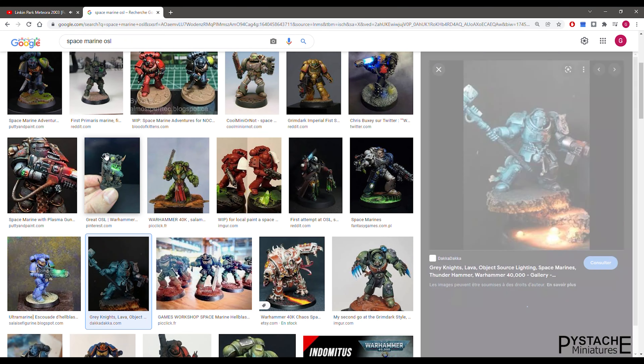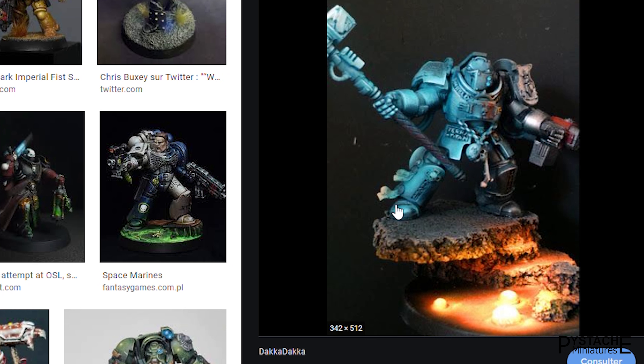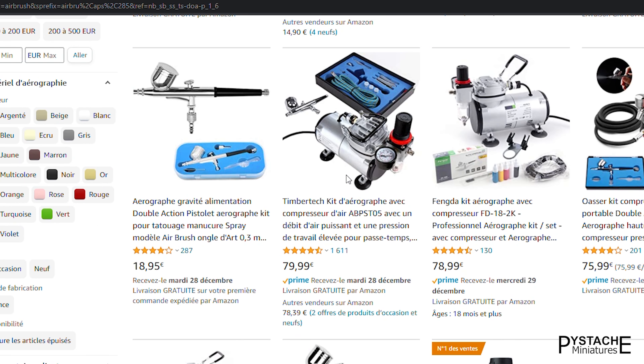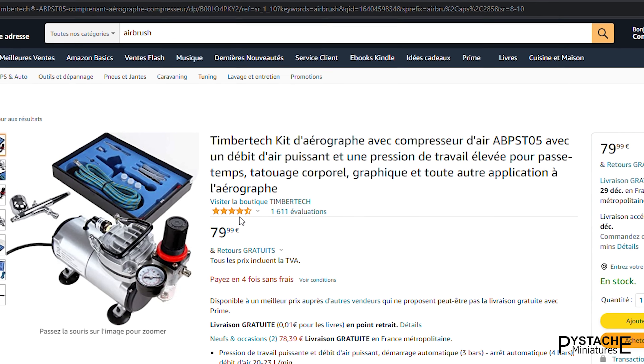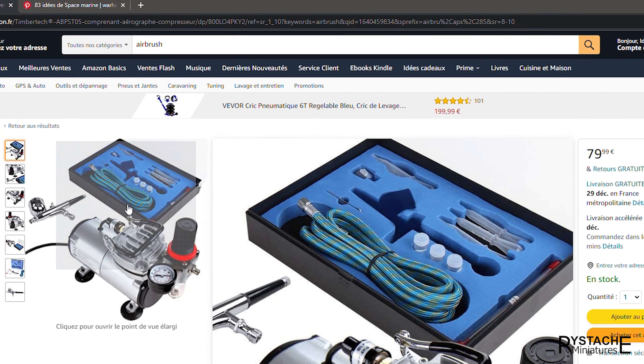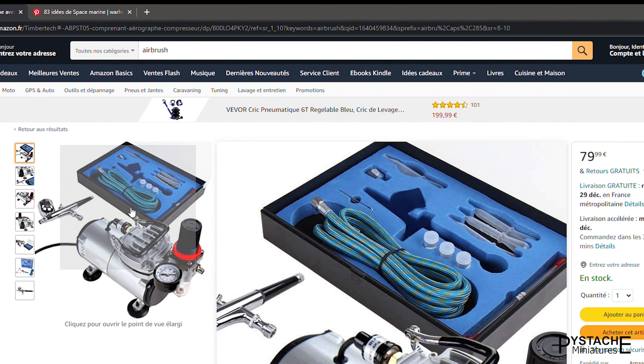We are going to paint a light effect like on this miniature, or even this one. For that, we are going to use this airbrush. This video is not sponsored — I'm just showing you that cool things can be done with just a basic airbrush and really basic skills.